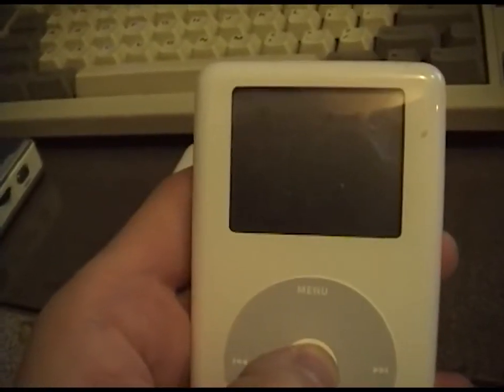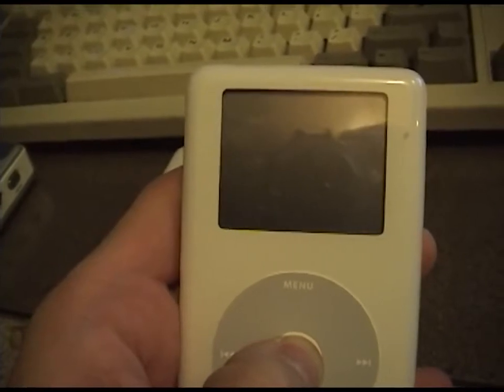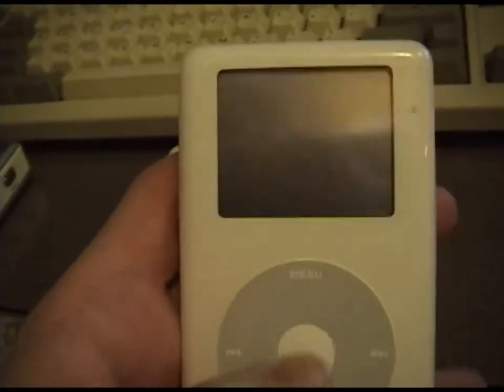This one my partner gave to me and it is also dead. Yeah, you charge them up. But these are a 20 gig model and that's a 10 gig model.